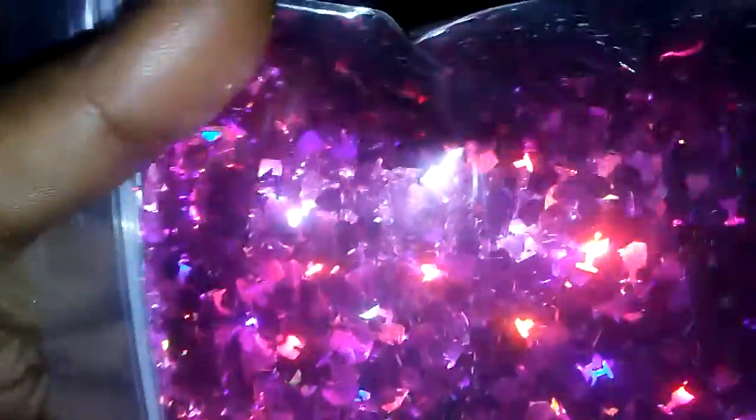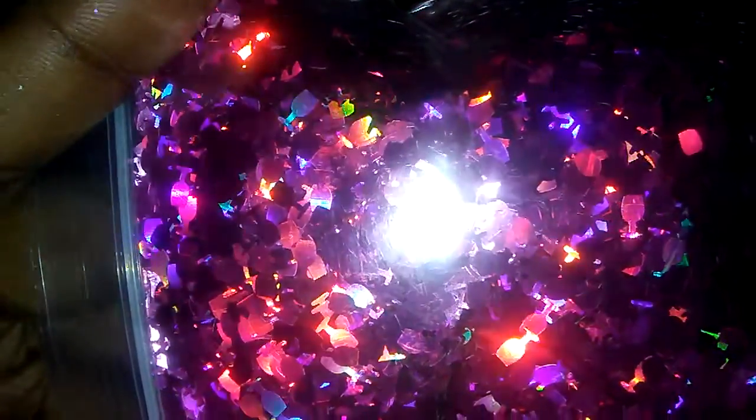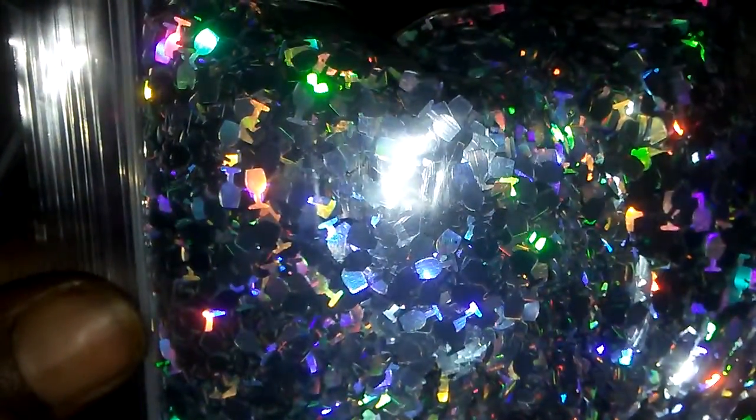We also couldn't pass up on the wine glass spangles. And we got that in a fuchsia, and a silver, and a gold.